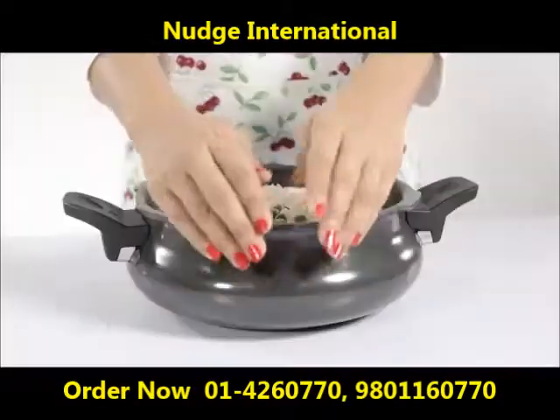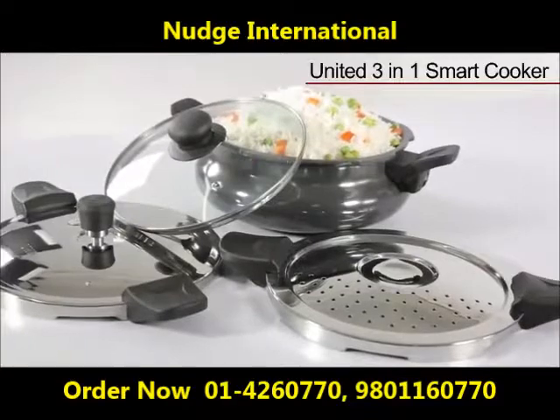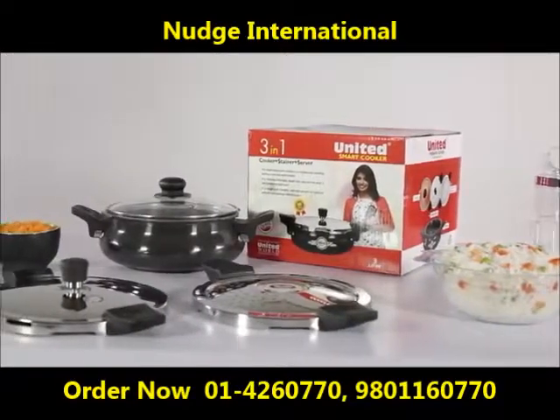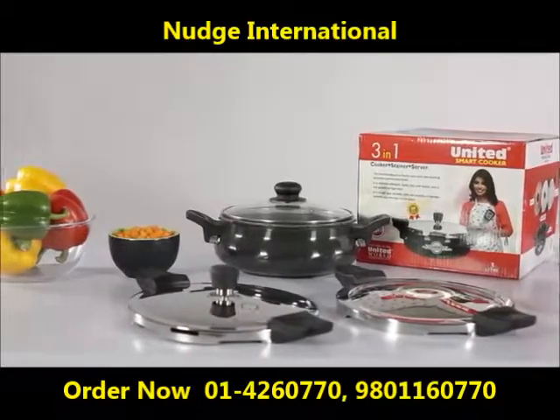Thank you for choosing the 3-in-1 smart cooker from United, and be assured to have a fantastic cooking experience, as United cares for its family.